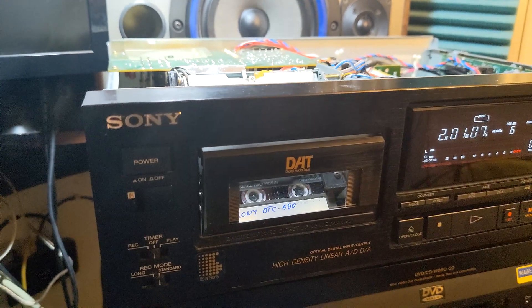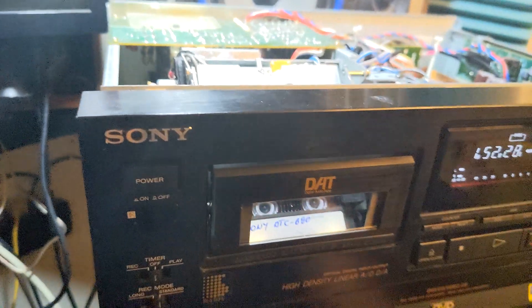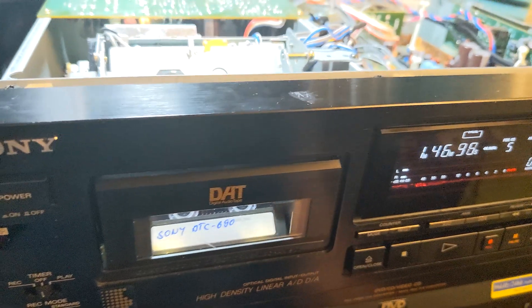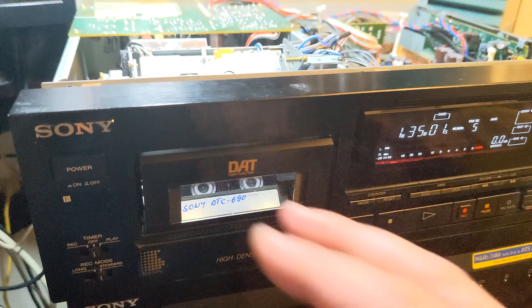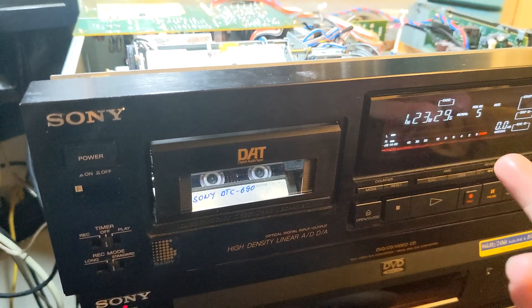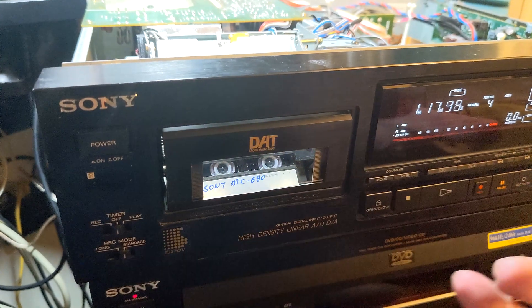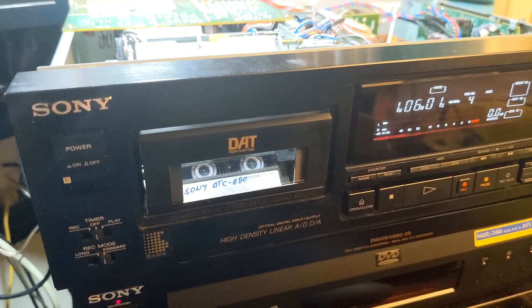It was squeaky, noisy, and wouldn't play tapes. After some lubrication and adjusting, I tested it with all my tapes — testing at the beginning and end to check for drops. No drops means it's perfectly fine.